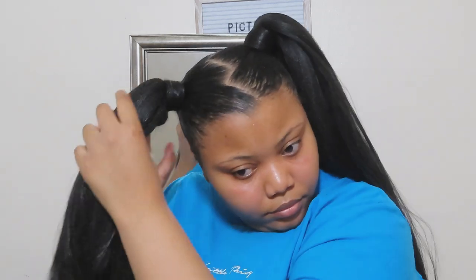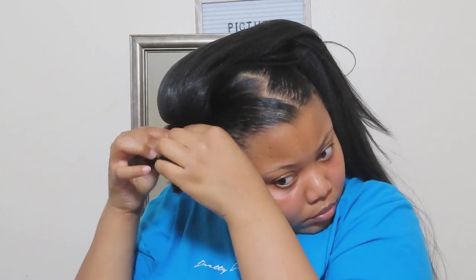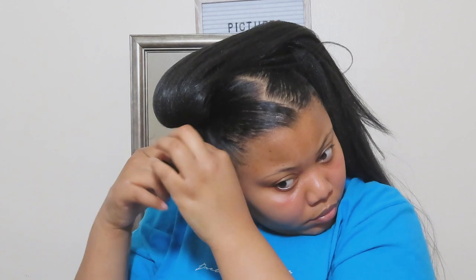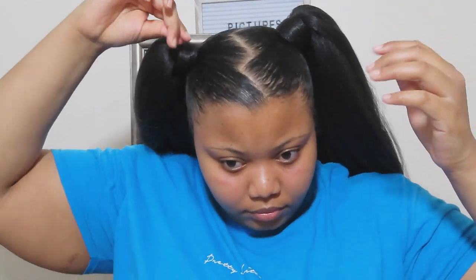At this point I was feeling myself — I was like, girl, you just bodied that, it looks so nice. And then of course the Lord humbles you, because this side was giving me problems. The braid had come loose and it wasn't blending between the hair like the other side, and I was like, Lord, I'm so sorry for being so vain. But I was like, okay, I can still make it work — so I finessed it and it was looking right.